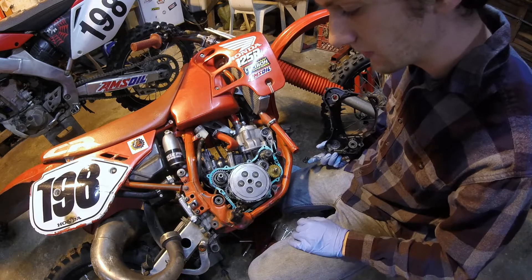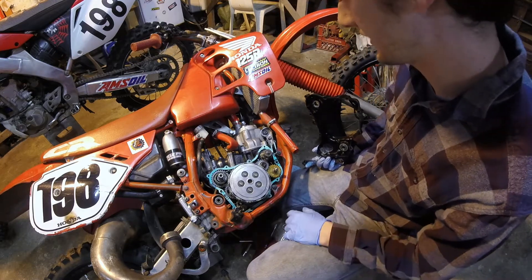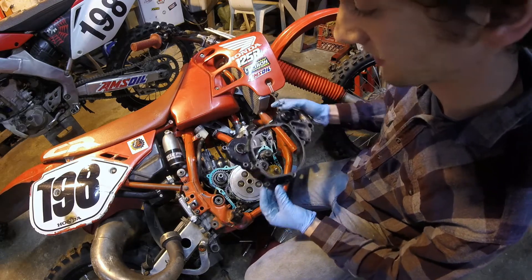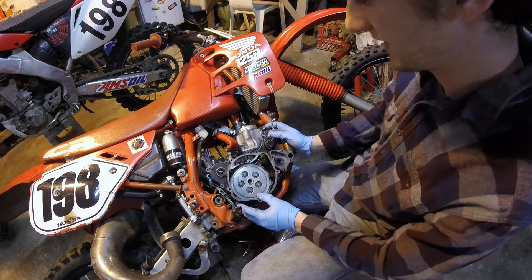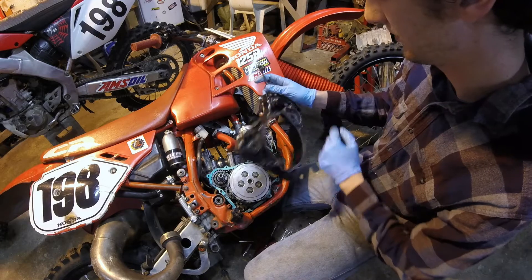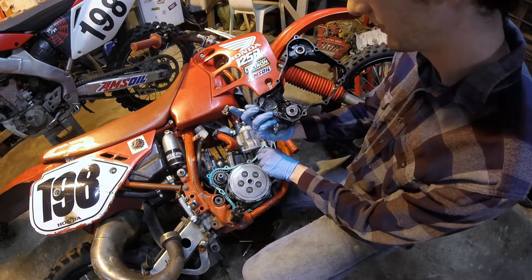There's really no easy way to install this — you're just going to have to fiddle with it back and forth. I'm sure there's some old guy who could do it in nine and a half seconds, but I'm not quite there yet. The case cover goes on like this, obviously. Your water pump countershaft lines up with the water pump seal and bearing. The centrifugal actuator lines up with its bearing right here.